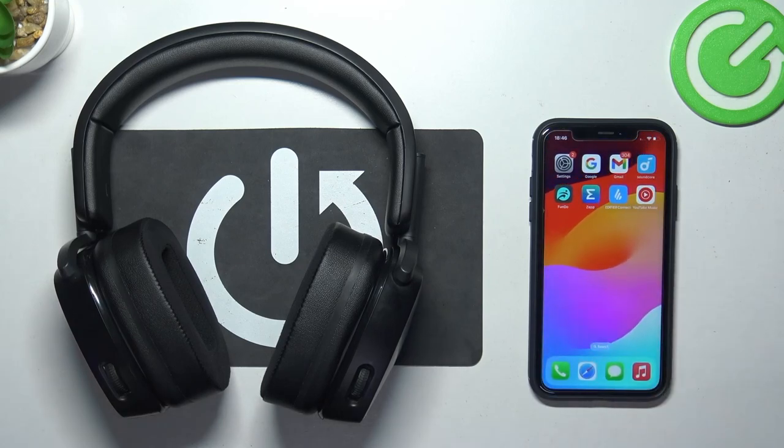Hello, in front of me I've got ROCCAT SYN MAX AIR. In this video I'll show you how to pair it with iPhone.